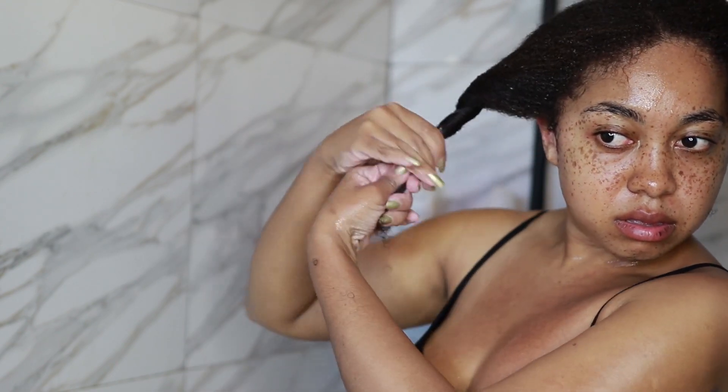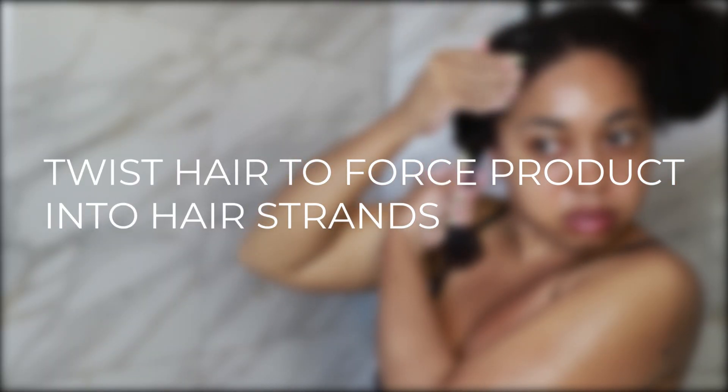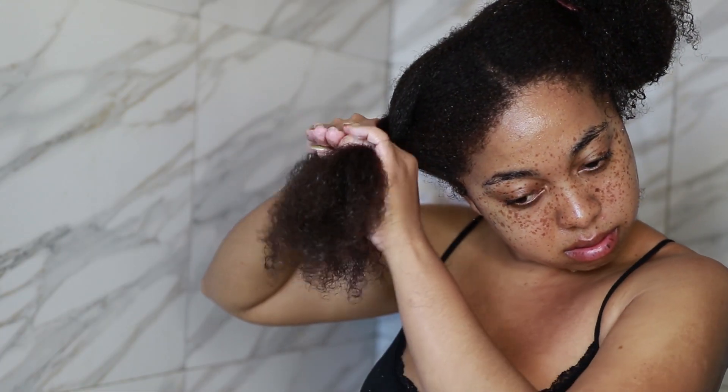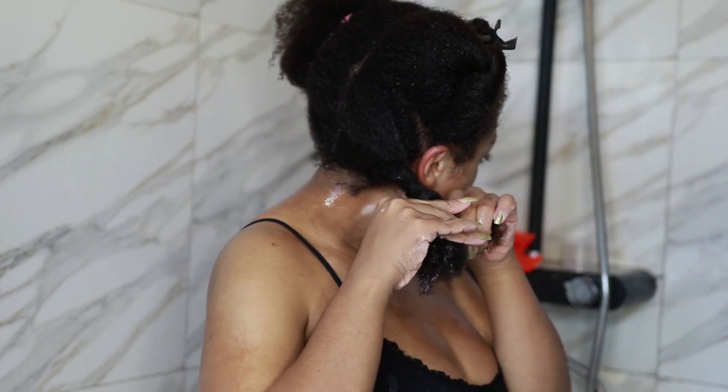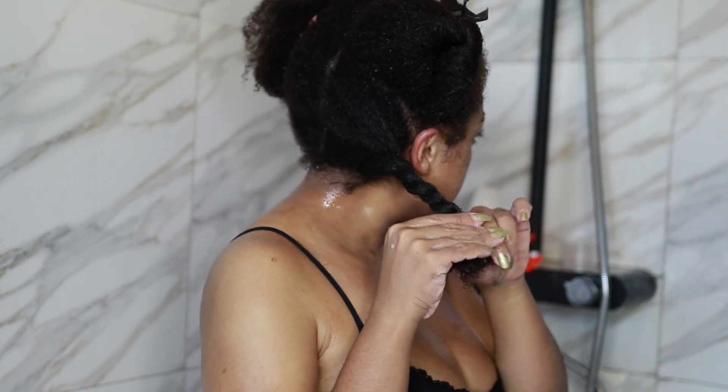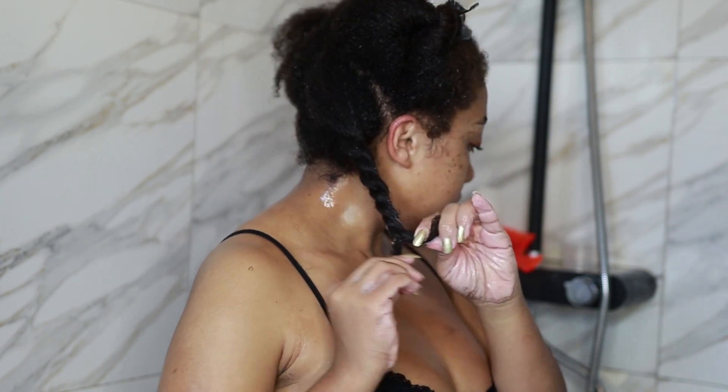My favorite thing to do is twist my hair to force the product into the hair strands — especially helpful if you have low porosity hair. Just twist the hair by wrapping it around itself; you don't have to put your hair in actual twists. When putting conditioner on, also make sure you condition your edges. I apply every product in four sections, and in the front I sometimes divide each section into two to ensure everything is evenly distributed.